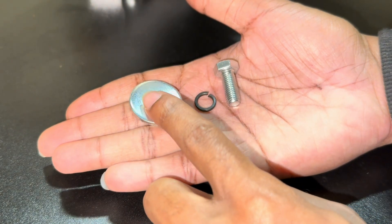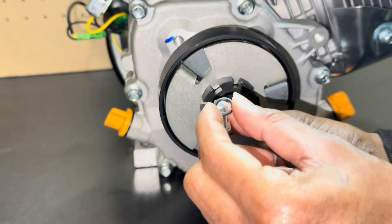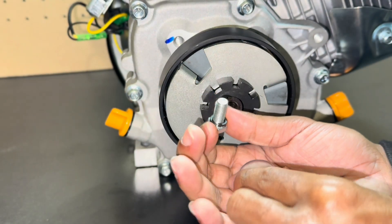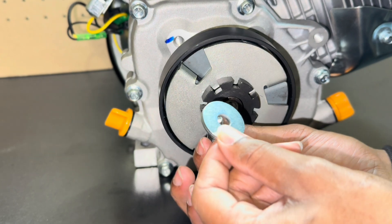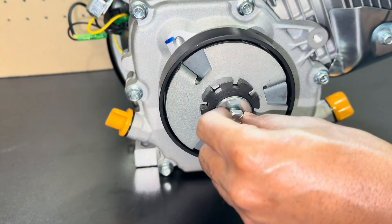With your clutch you should have a washer, a lock washer, and a bolt. You want to put that lock washer on your bolt and then put the washer on right after. Take the bolt with the washers and screw it into the output shaft.